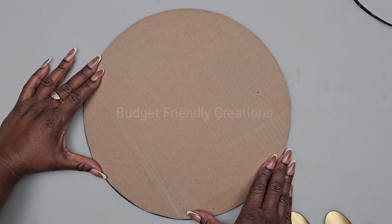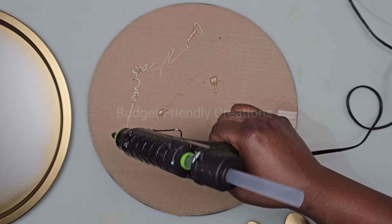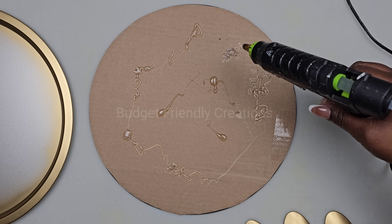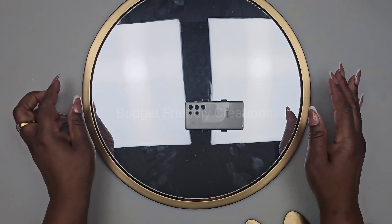I'm using my strong adhesive along with my hot glue for this project. Now I'll add more glue and place my mirror inside of the pizza pan.